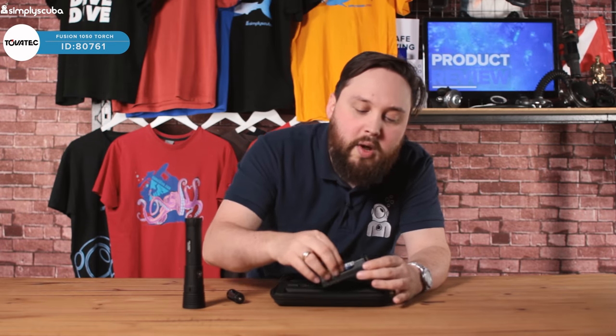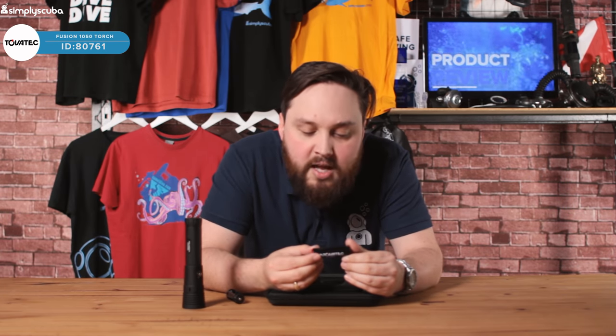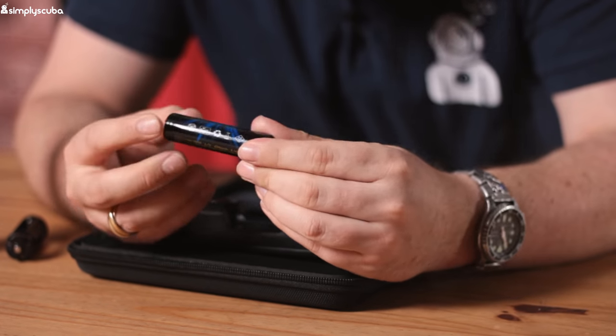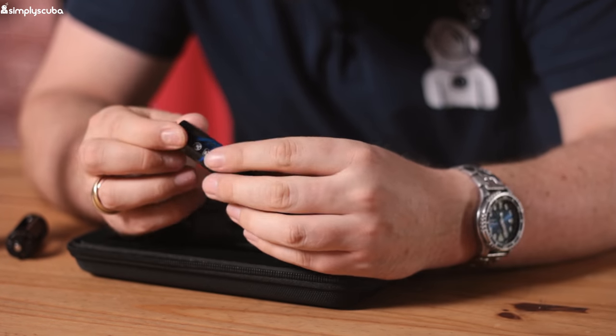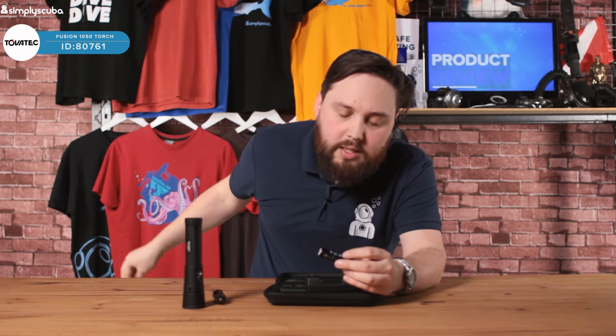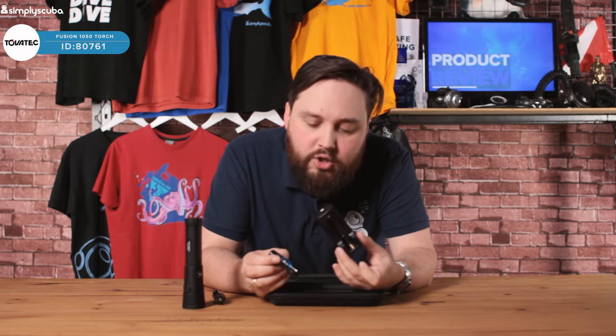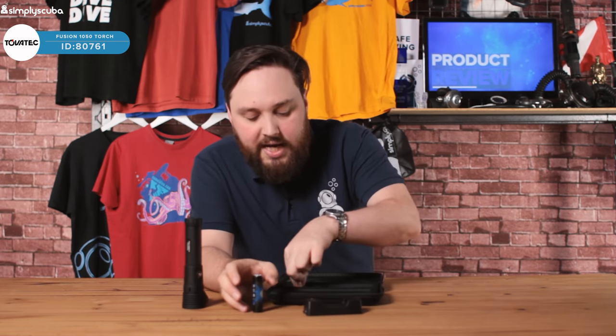It also comes with a rechargeable 18650 battery, which is lithium-ion, and it comes with it as standard. And obviously you get a charging cradle with it so you can recharge the torch wherever you like.